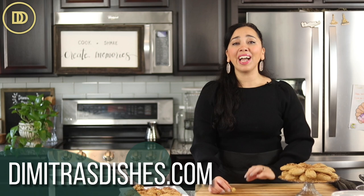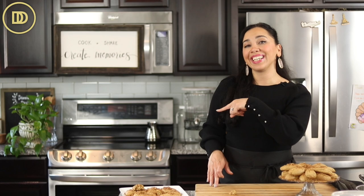I hope you guys give this recipe a try. The exact measurements are on the website, DimitrasDishes.com. If you want to learn how to make the other version of these that I used to make at the bakery, click over here and I'll see you right over there.